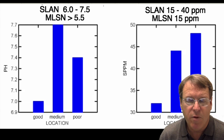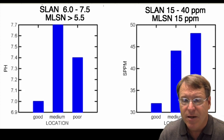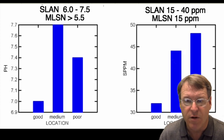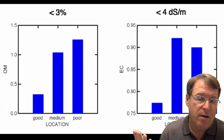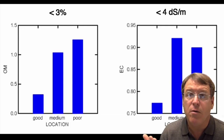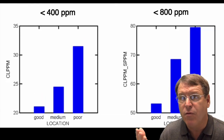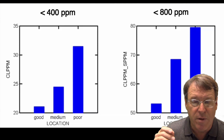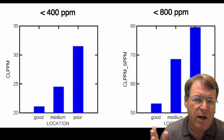pH was in a reasonable range from 7 to 7.7, and the medium sample had the highest pH. There was a relationship with sulfur, but those levels are still low — not an excess or a deficiency, so there's no problem with sulfur. Organic matter is less than 1.5%, so that looks great. Total salinity is well under 4 decisiemens per meter — we're under 1. There's no problem with salts. Chloride levels are well below the tolerance threshold of about 400 parts per million, or 800 parts per million combined chloride and sulfur for bentgrasses.